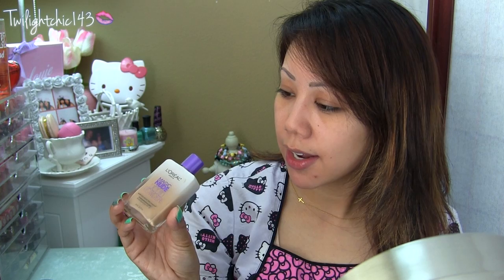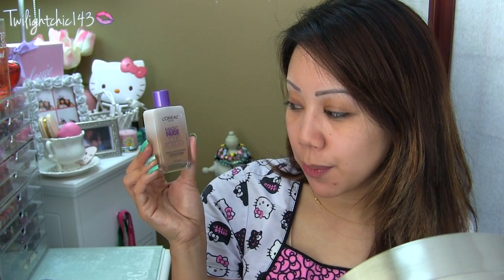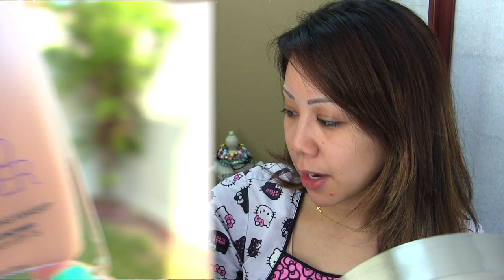I got this in the shade 326 True Beige. I wanted to go over the details of the product and what it's supposed to do, and the best way to really find out if this product works is to do a demo. You receive about 0.91 fluid ounces of product, which is a little bit less than a regular foundation — usually it's about one fluid ounce. It says 'bare skin perfecting makeup' on the bottle.